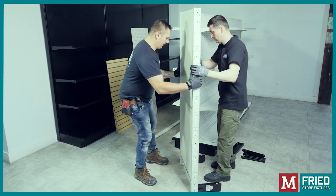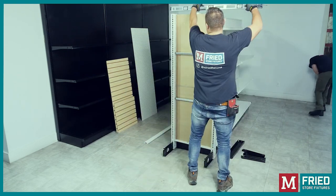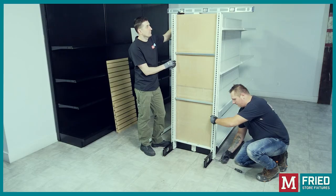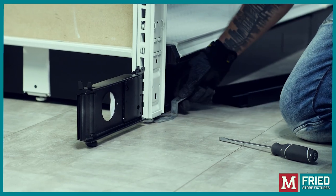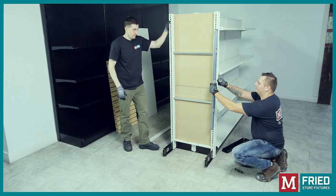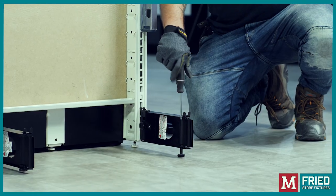Position the end cap to the end of the double-sided unit. Next, level the two uprights with the special wrench. Then check the level on the vertical side of the uprights and use a flat screwdriver to adjust it from the base shoe.